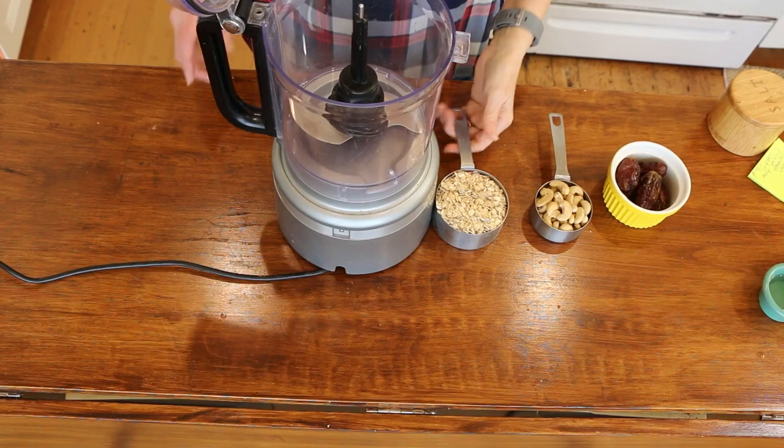Today I'm going to be sharing with you some chocolate chip cookie dough bites. These are totally plant-based and easy and delicious. So let's get started. You're going to be using your food processor.